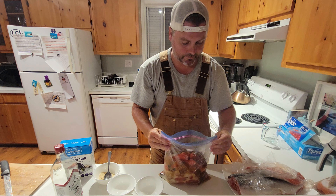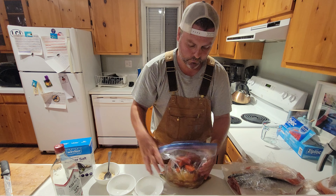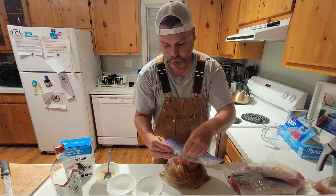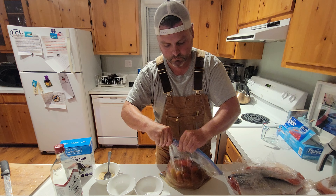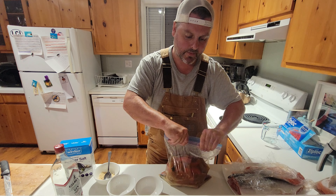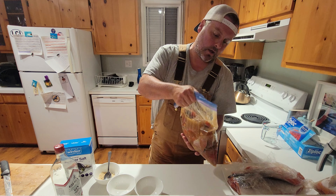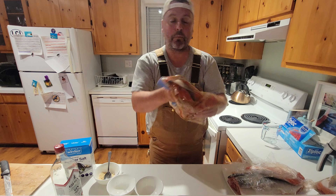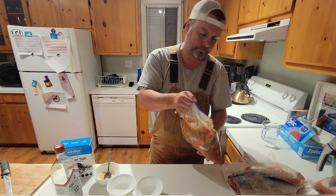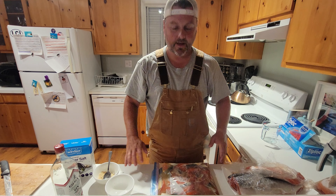That looks like it's going to be pretty close to covering everything. We're going to seal this up and press some of the air out of it. This is going to go into the fridge for 24 hours now. Make sure you've got it nicely and properly sealed. What you'll want to do is rotate it every few hours — you don't need to do it throughout the night, but make sure you're mixing up that liquid and getting the brine well mixed in.